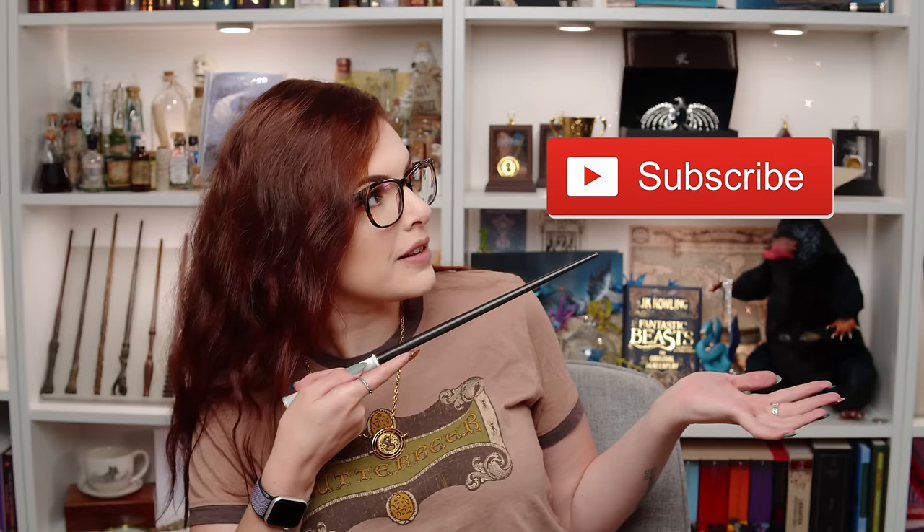And if you're brand new to my channel, hello, welcome. Don't forget you can click the subscribe button if you like, to become part of our weird magical online family. But let's go because I hope nothing's breakable.